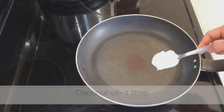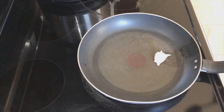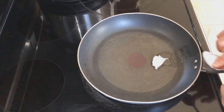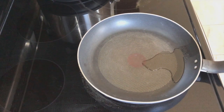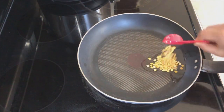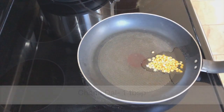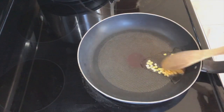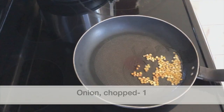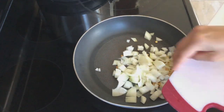Place a non-stick pan over medium heat and add one tablespoon of coconut oil. Let the oil melt, then add one tablespoon chana dal. If you don't have chana dal you can skip this, but it will give a nice taste to the chutney. Saute till it turns golden in color.